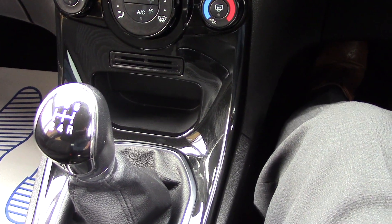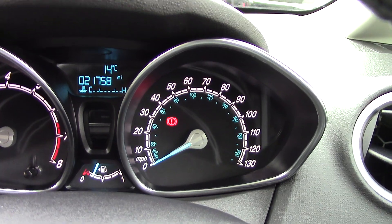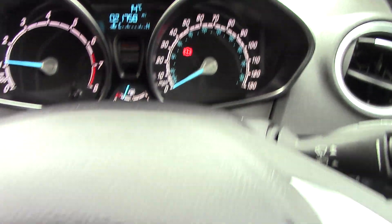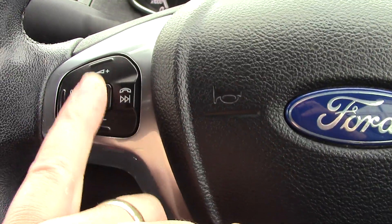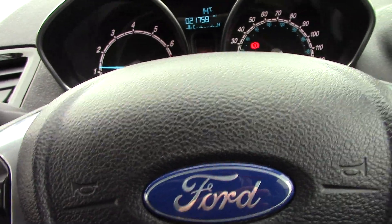Moving down then to a five-speed manual gearbox. Coming up to the instrument cluster — you can see there 21,758 miles, so a nice low mileage car as well. And then moving out to a little multifunction wheel, which is to answer an incoming call, turn an incoming call off, volume up and down, and a voice activation button as well. So yes, a nice spec car.